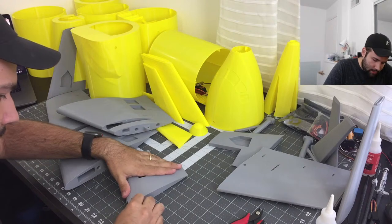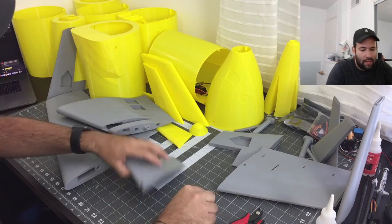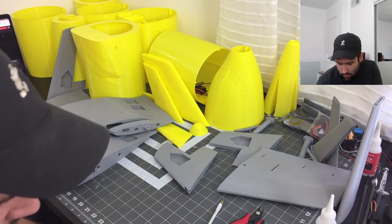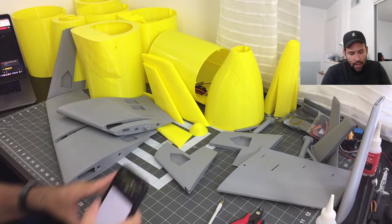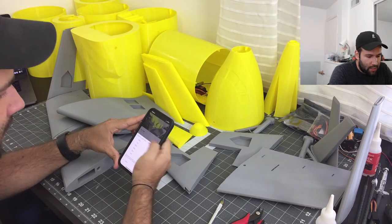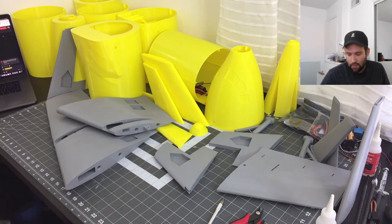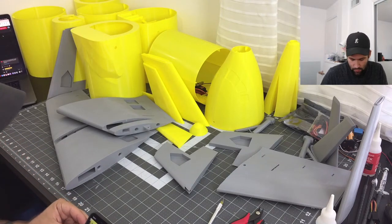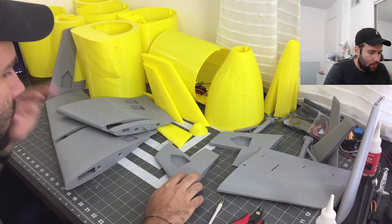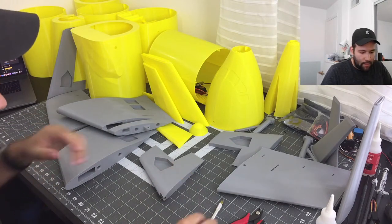With this entire build, it takes a lot of patience. The more patience you have, the better, because you will get things done much nicer. The more time and effort you put in, the more it shows. So I definitely recommend, if you're trying to pursue this build, take some time on it.